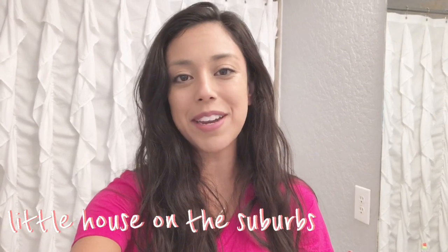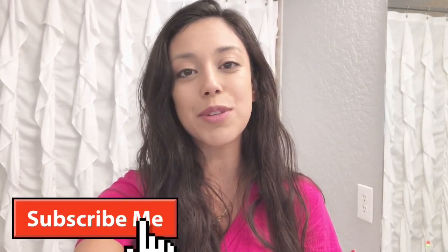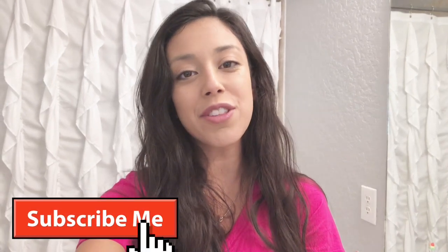Hey friends, welcome back to my channel. My name is Kathy for those of you that are new here. My channel is Little House on the Suburbs — I do a lot of cleaning and organization type content, so if you like those types of videos make sure you hit that red subscribe button down at the bottom and turn on those bell notifications so you're notified every time I post a new video.